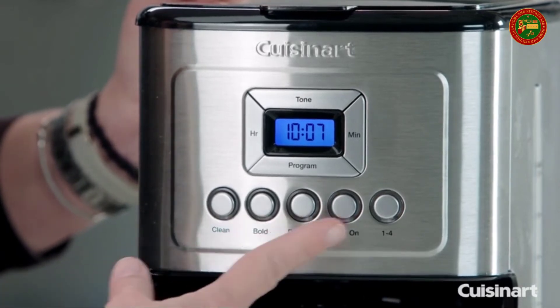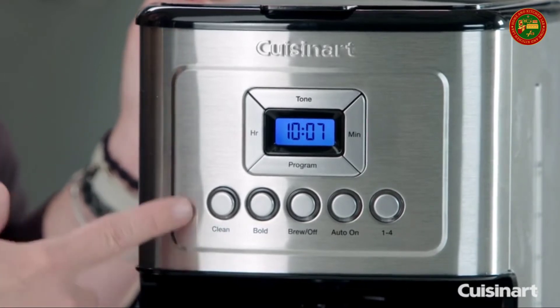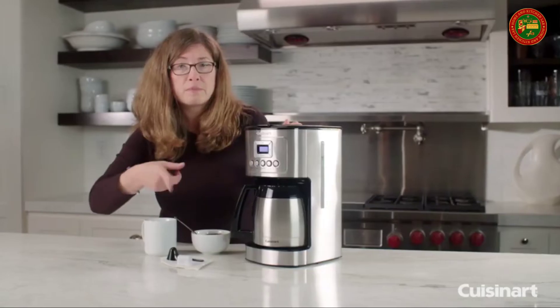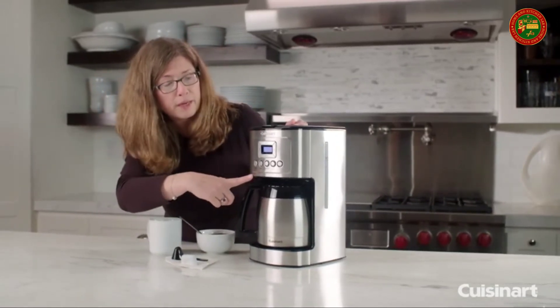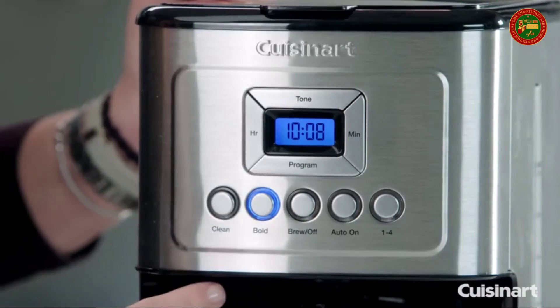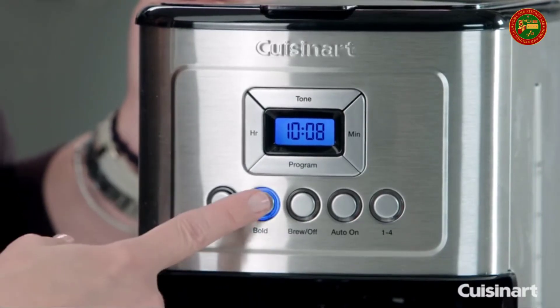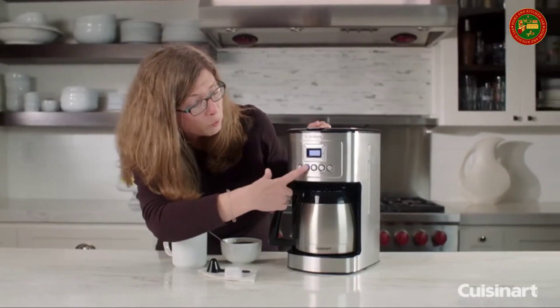Here are the numerous buttons across the front. You have clean, which will turn red around the outside of the button when it's time to decalcify your coffee maker — which is very important to keep it working at its best. This is your bold button. If you don't have it on, it's basically a medium brew; with bold, you turn it on.